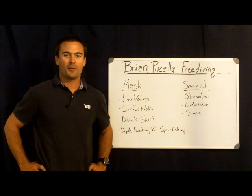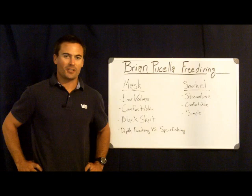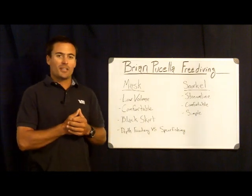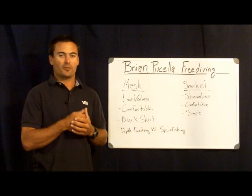Hi, this is Brian Fisella with Brian Fisella Freediving. Thank you for joining me today as we look at freediving masks. Some of the things we're going to look at today are features that make a good mask for freediving.